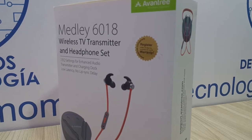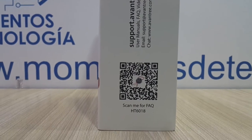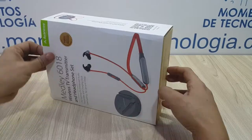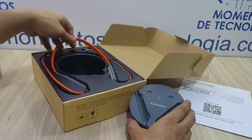Hello everyone, I'm Alan from Technology Moments and today I'm going to show you my experience with the METLI 6018 wireless TV and phone headset that, as you'll be able to see, is a lot more than that. It comes very well packaged with all that you may need in order to connect it either to an analog source or to a digital source.